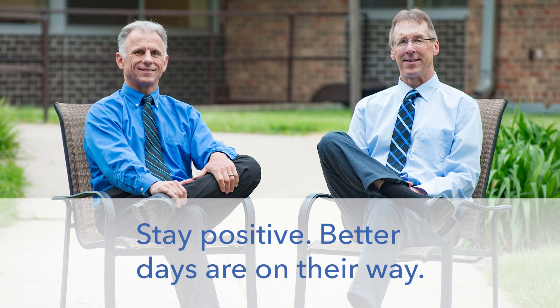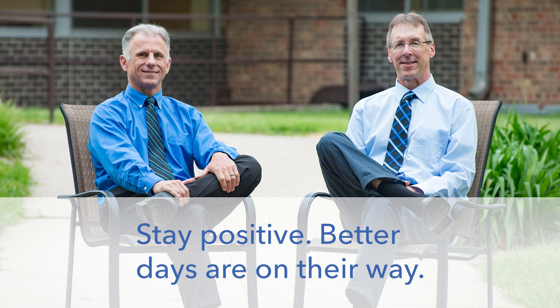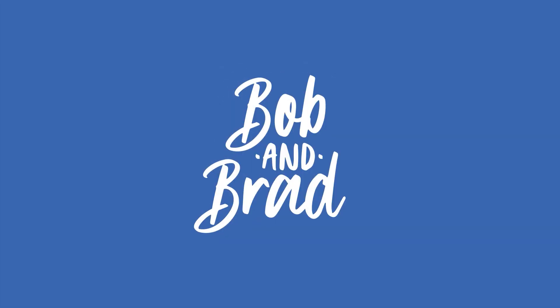Bob and Brad, the two most famous physical therapists on the internet. Howdy folks, I'm Bob Shabb, physical therapist. Brad Heineck, physical therapist. Together we are the most famous physical therapists on the internet.